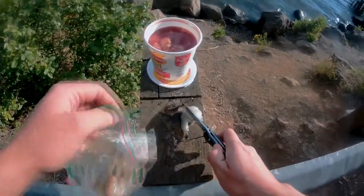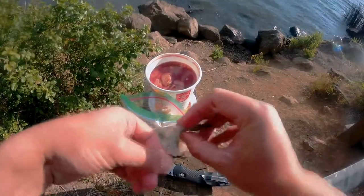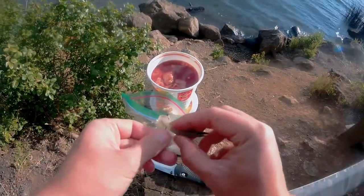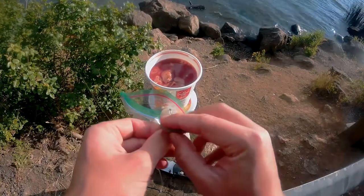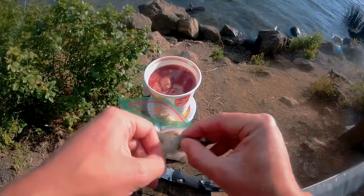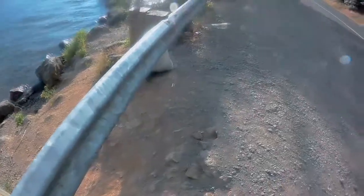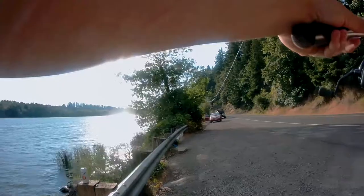With the shrimp, cut it in half for hook number two. Feed it through again — boom, and we are ready to cast. Hands are all gnarly. Watch the power line. Hopefully these don't fall off.